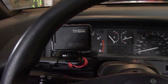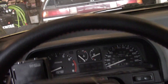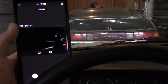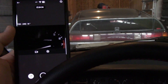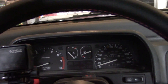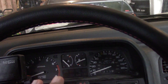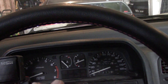I have the GoPro set up and angled as best I can get it, using my phone as a preview connected to the camera. I have it set to 720 resolution at 240 frames per second. Now that the camera is in position, we're going to drive — get the engine up to temperature first, then find a quiet road where we can do our testing.